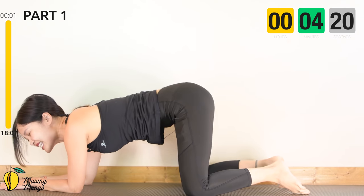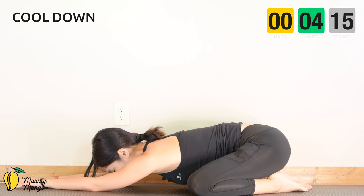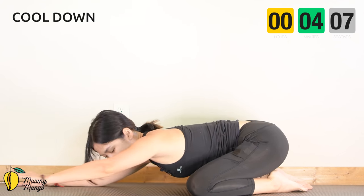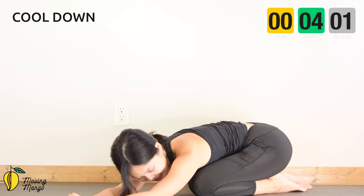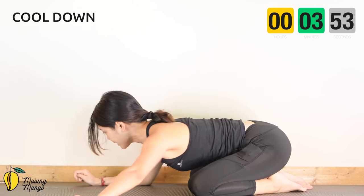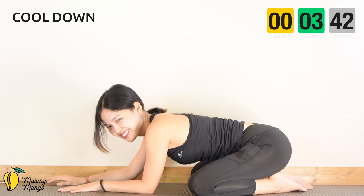Come to child's pose, open your knees as wide as you can — inhale deeply through your nose and exhale deeply through your mouth. Inhale and exhale. Now slowly walk your arms to one side, hold it for 5, 4 — we're going to cool down a little bit before we complete today's workout. 3, 2, last one. Slowly come back to the other side and hold.